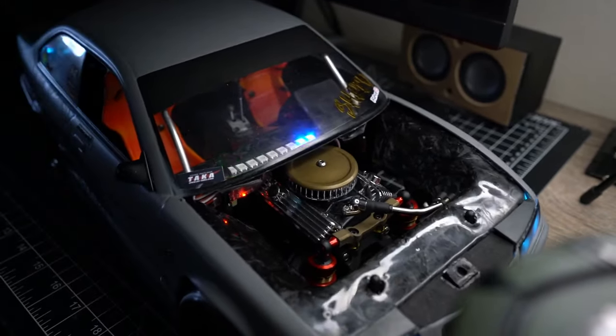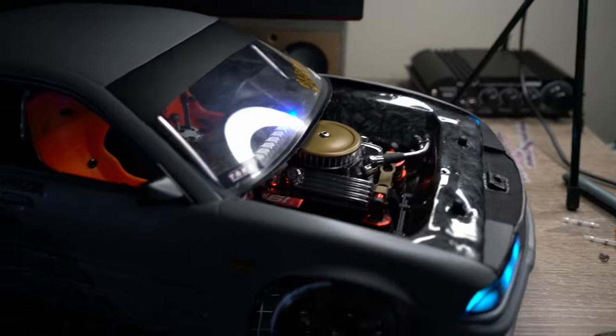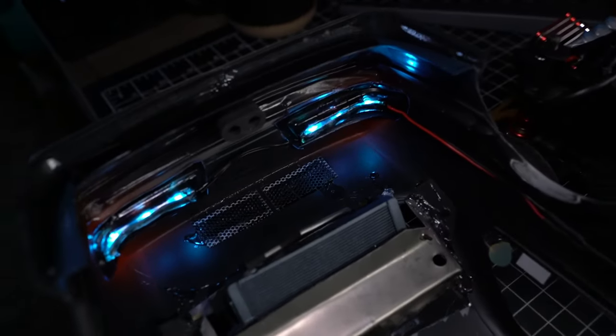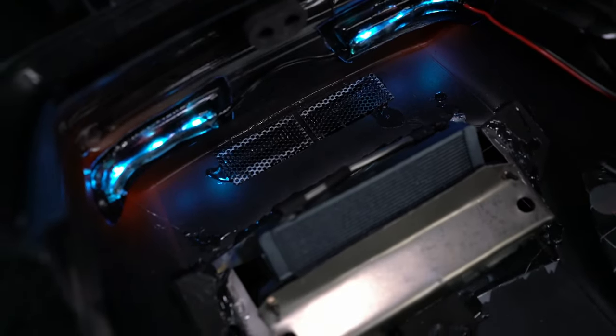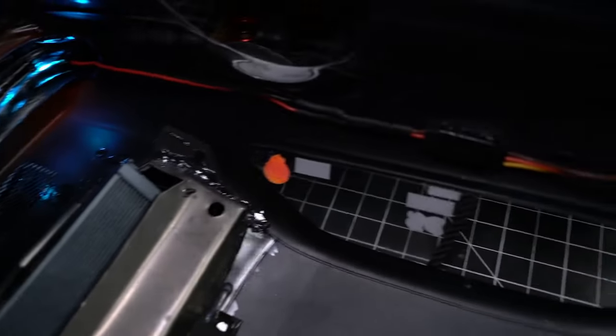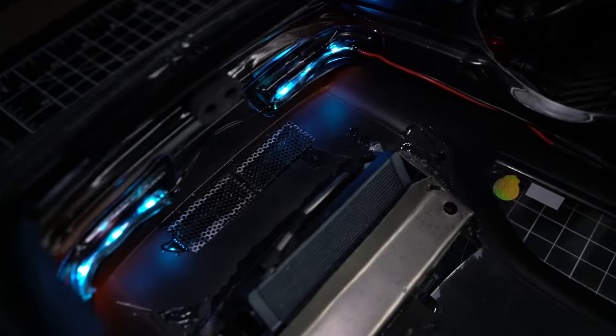With the body off you can kind of see where I glued those light buckets in and then ran the harness up to a splitter that meets up with the front lights. If I was smart I would have used red tail lights, but I can add those later.